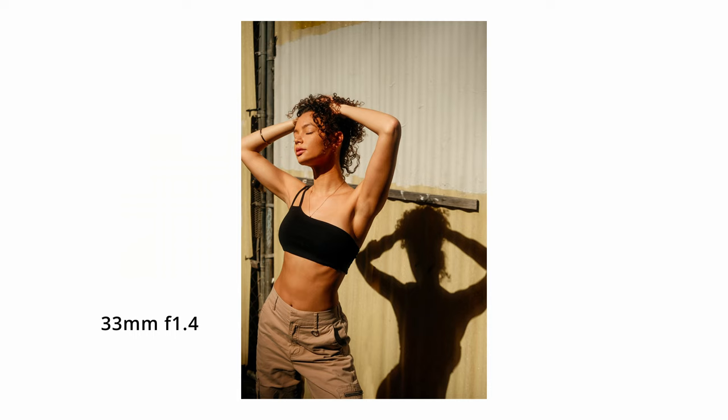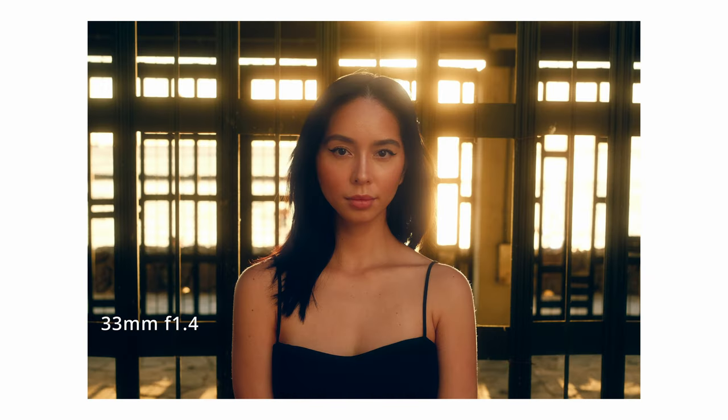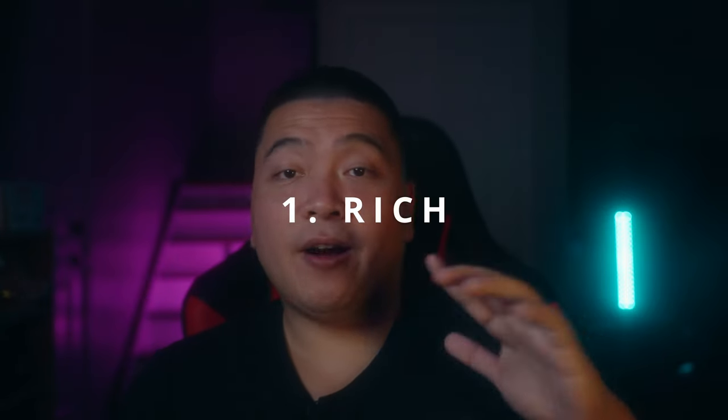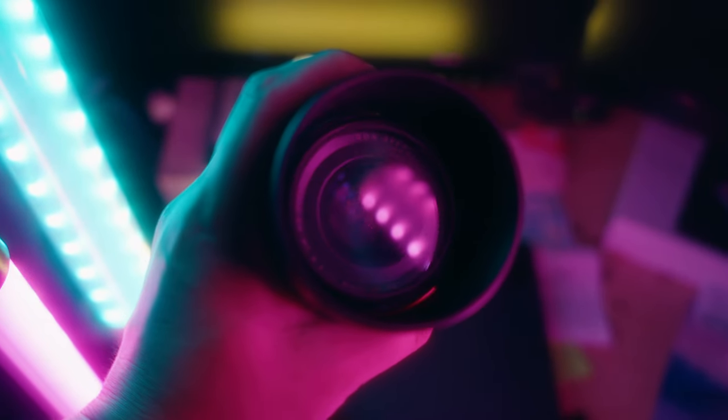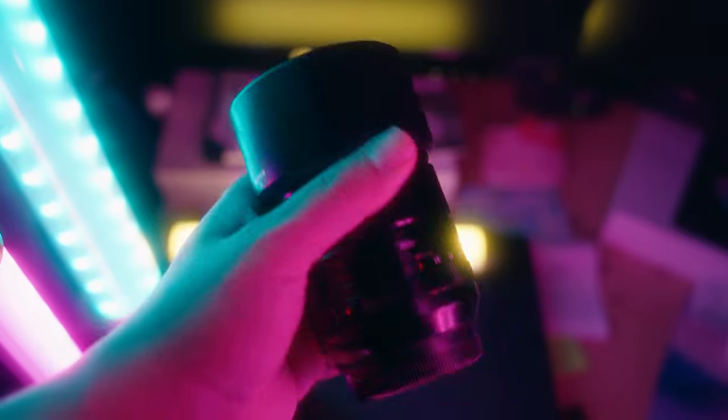It's only once you start pixel peeping that you'll notice a difference. But if you view this on a computer screen or a phone screen, you really can't tell. That is something worth noting if you already have the f2 and you're thinking of upgrading to the 33 millimeter f1.4 — I don't think the image quality alone justifies the upgrade just for a slightly sharper image. So let's go over reasons why you should upgrade to the 33 millimeter f1.4. One, if you're rich and you have the money, by all means get the best of the best. Right now the best when it comes to the 35mm focal length is the 33 millimeter f1.4.